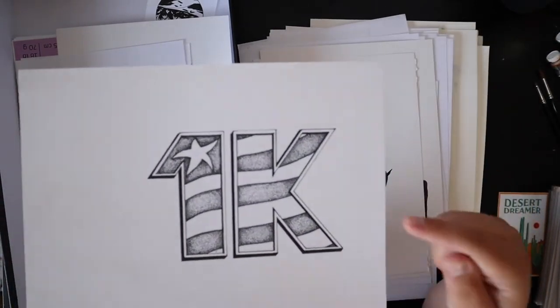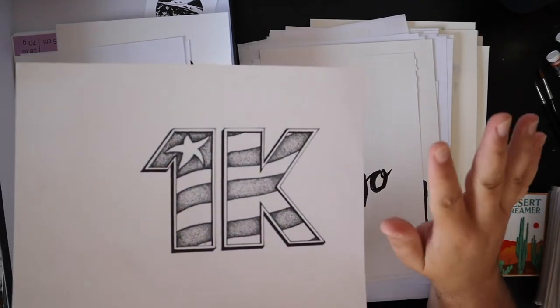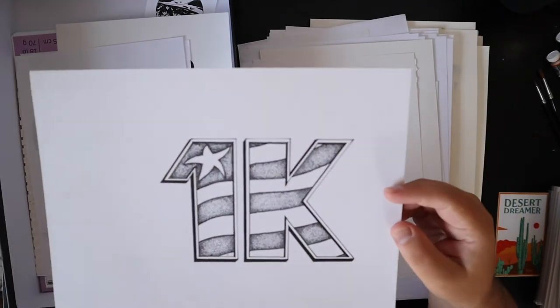This is what I did for my 1K — so on my last video I showed you what I did for 5K. This is what I did on my Instagram for 1K.